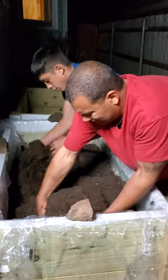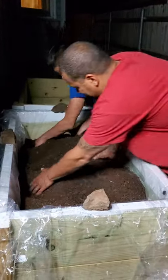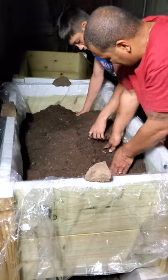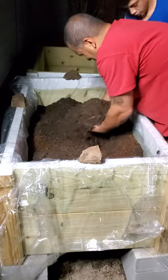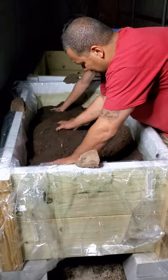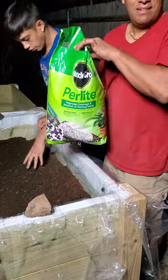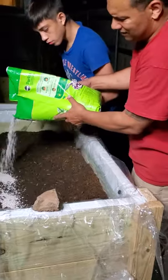We're just going to mix it in real good. By the way, these raised beds are super heavy, so that's why we put some of the packing peanuts in the bottom so that way it doesn't weigh as much. Now we're going to put perlite, and this improves the draining and gives aeration in potting mixes.